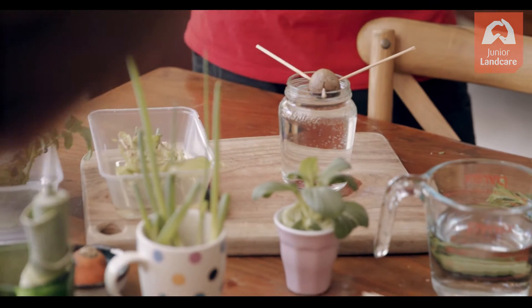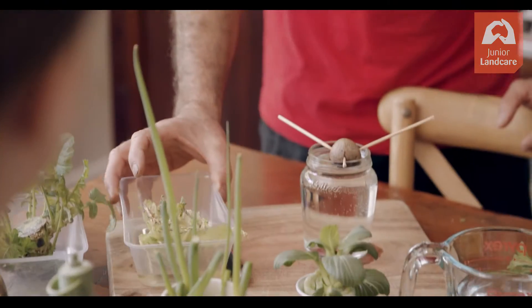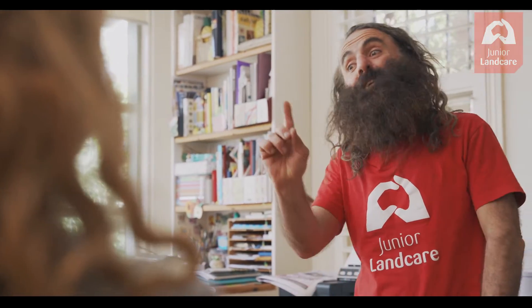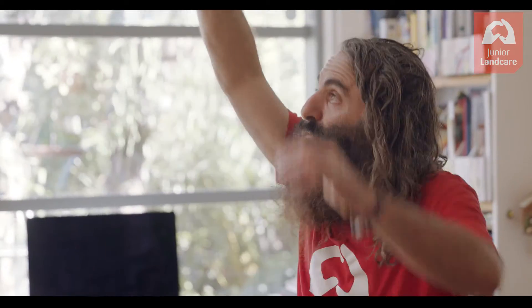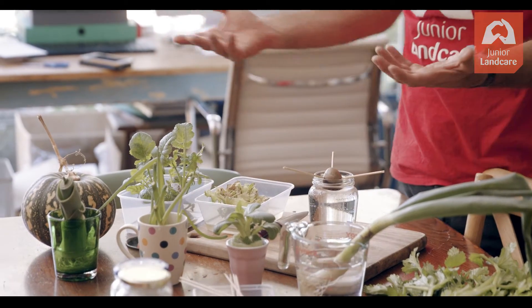You can regrow them, cut them again, and regrow them — they'll just keep going, so you never really have to buy them again. All you need is the piece of vegetable, a container — a takeaway container, an old cup or a saucer — and a bit of water. The key ingredient is sun or light. You want some light, but not direct sunlight, because they're quite tender. Somewhere with nice light coming in through the window, even on the bench top, is enough.